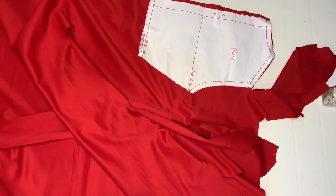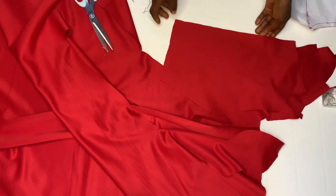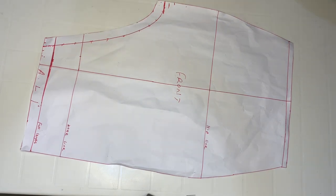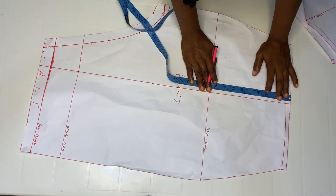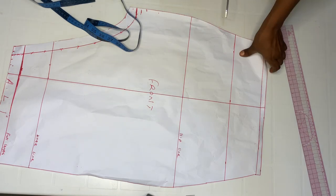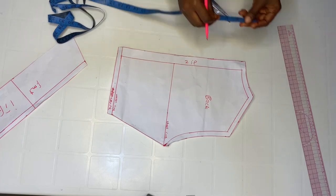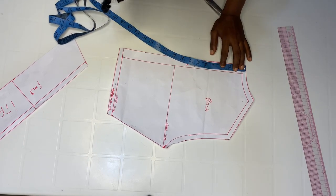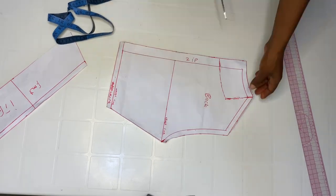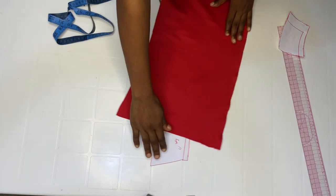This is the back pattern — go ahead and cut out. For the front skirt pattern we're going to cut out interfacing. I'm going to be using four inches for the front. For the back pattern I'm going to use about three inches. Go ahead and cut this out of your fabric.